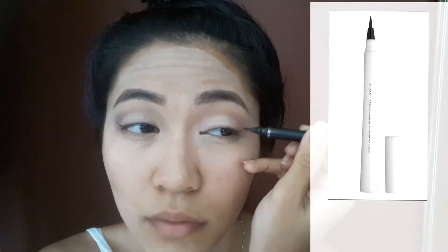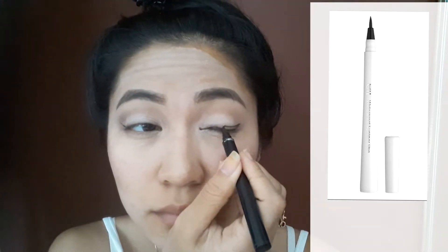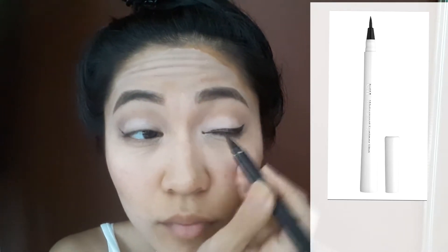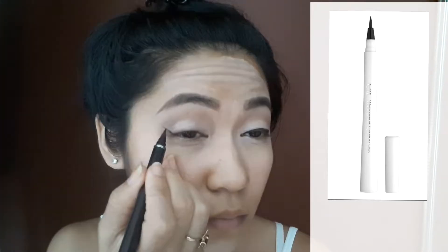To make some wings, I'm using my Mom Waterproof Eyeliner. This has the same texture as the ELF Waterproof Eyeliner, so I put the picture of this next to it.